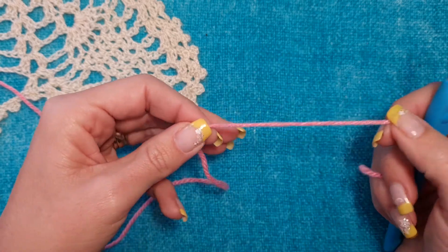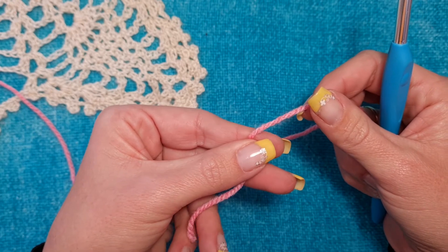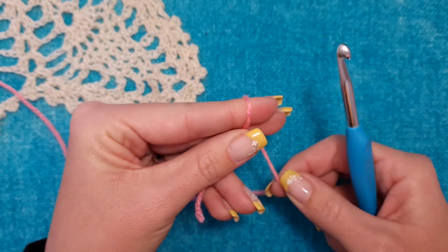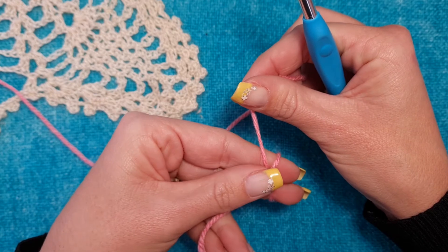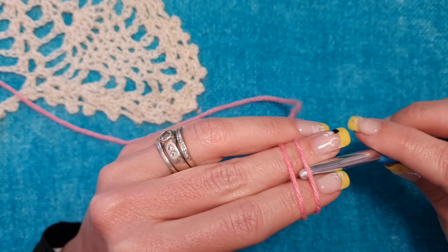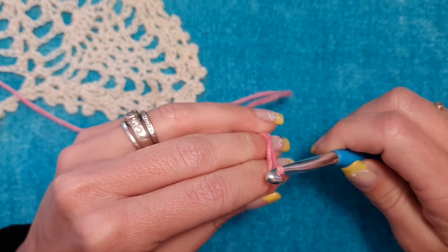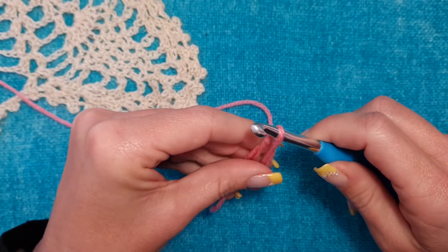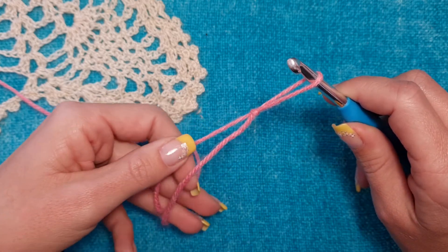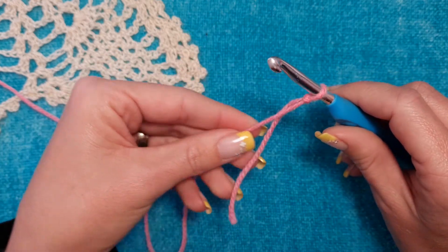Let's do it again. Hold a piece of yarn between your index finger, middle finger, and thumb. Wrap it around your fingers, cross it over and keep it in place. Insert the hook underneath the first yarn, over the second yarn, and pull it through. Twist it to keep it in place, remove your fingers and pull tightly. Take the longer yarn and pull — there you have it.